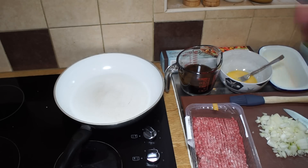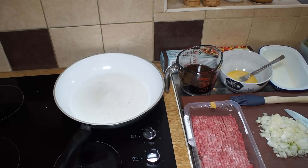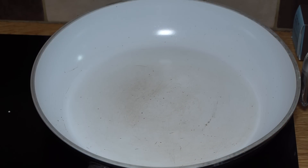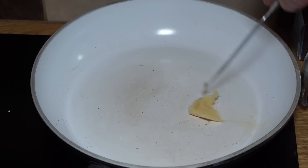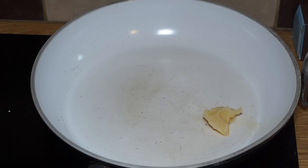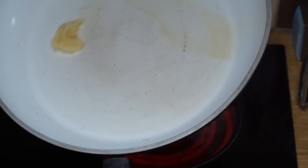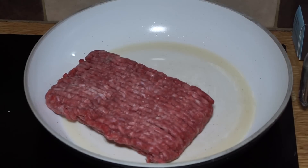The next thing we need to do is get this filling cooked off. I'm just going to use a little bit of beef dripping to start it off — you can use oil or lard, it's up to you. And into the oil goes the beef.